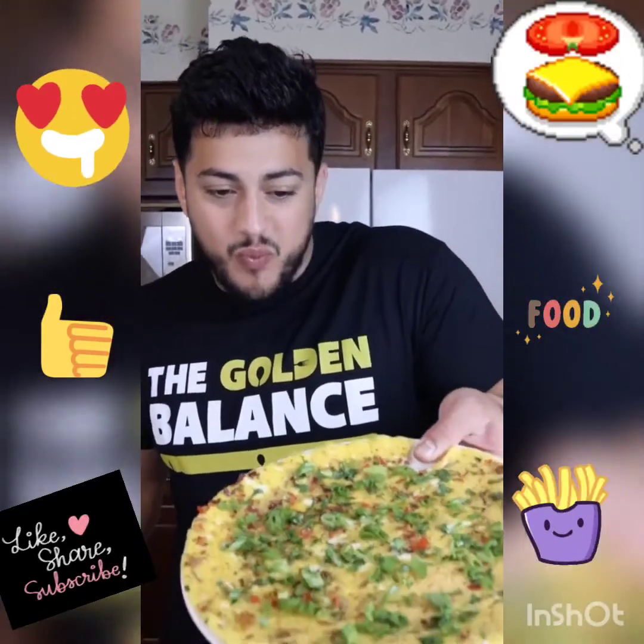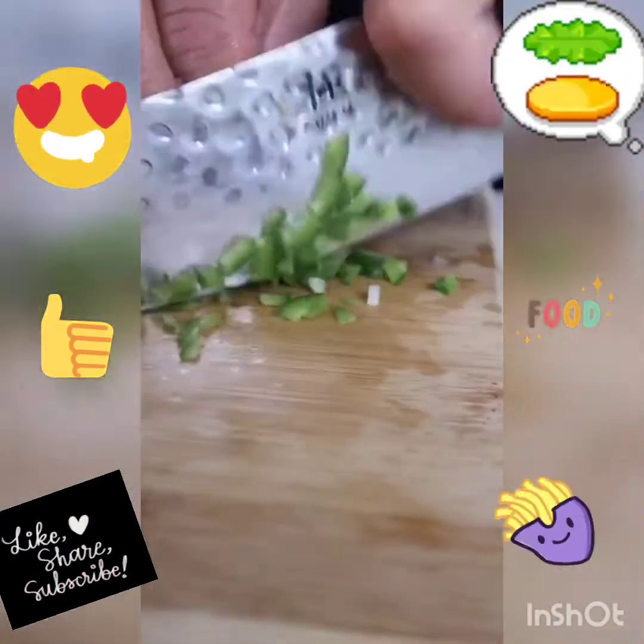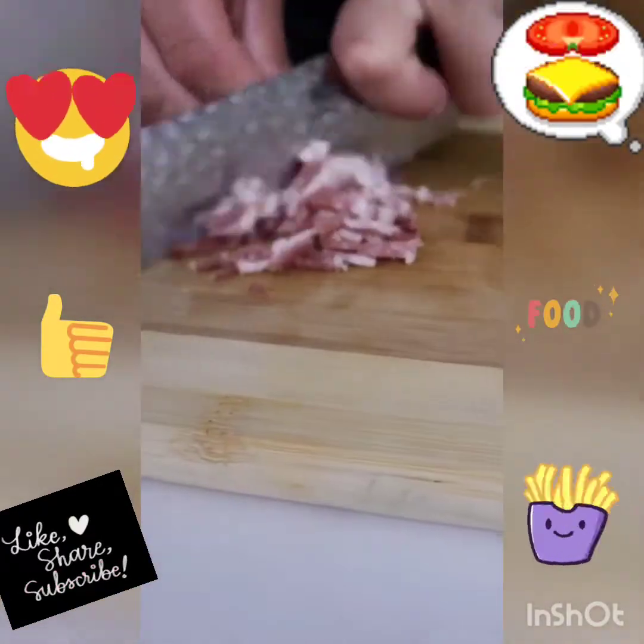In my opinion, omelets are crazy underrated. Here's how to take your omelets to the next level. Start off by chopping up your favorite vegetables — I got a red bell pepper, white onion, jalapeno, and some carrots.